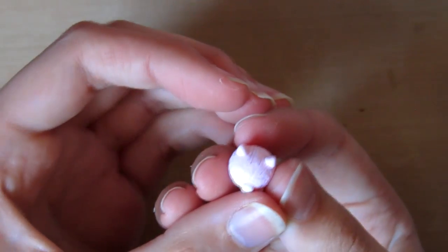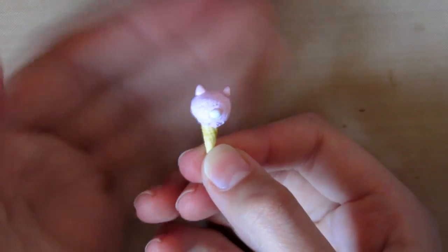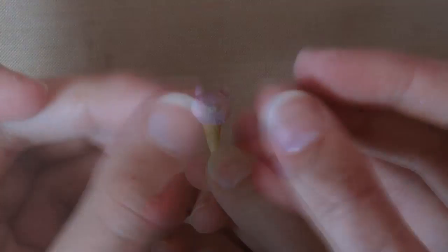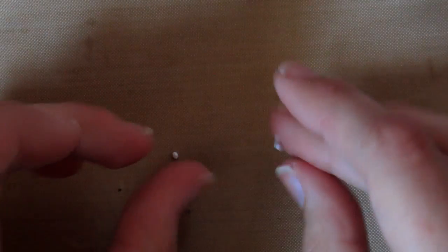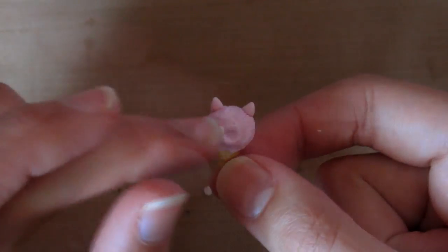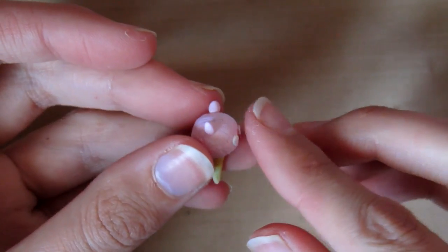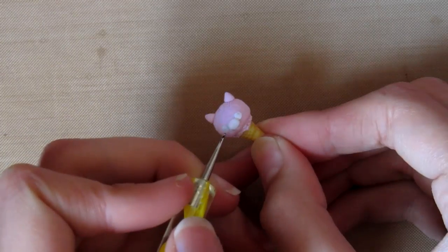Then I'm taking some white clay, flattening it slightly, and putting this on the front of the alpaca just so I know where the nose will go - we're taking this off in a second though. Then take two more pieces of white clay, flatten these down for the eye areas, and place these on the alpaca's face according to where you made the indent for the nose. Then you can put the muzzle piece back on top.